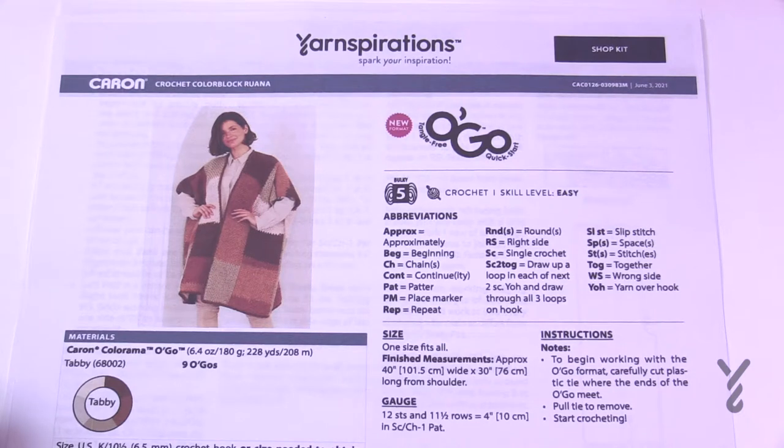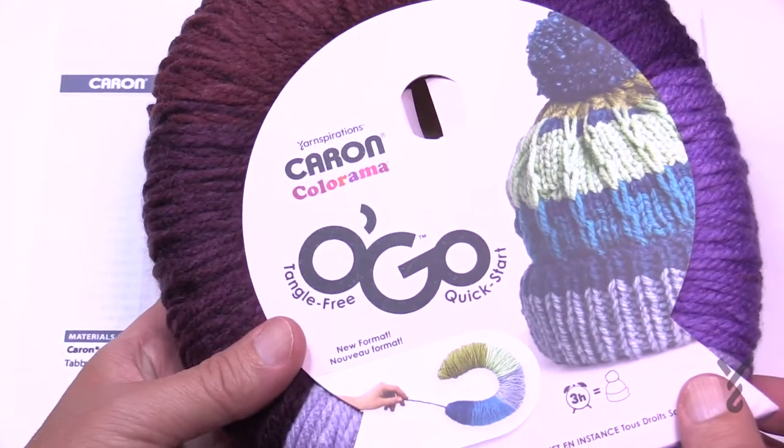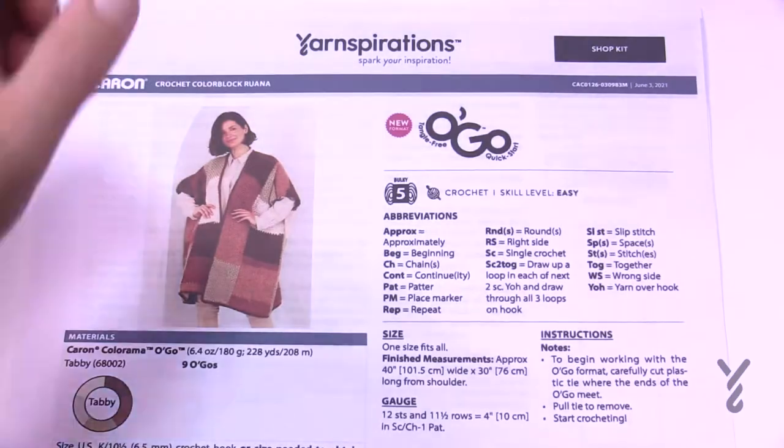We're using a 6.5mm size K crochet hook today with Caron Color Rama Ogo yarn. Before we begin, I'm going to show you how to open up your Ogo.